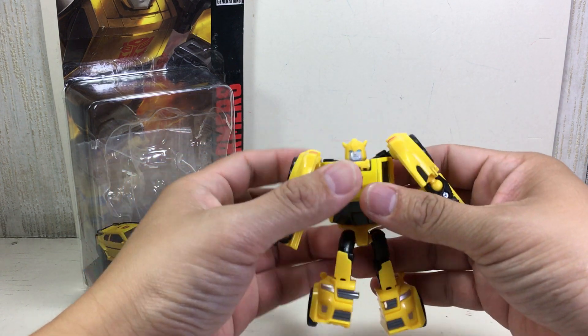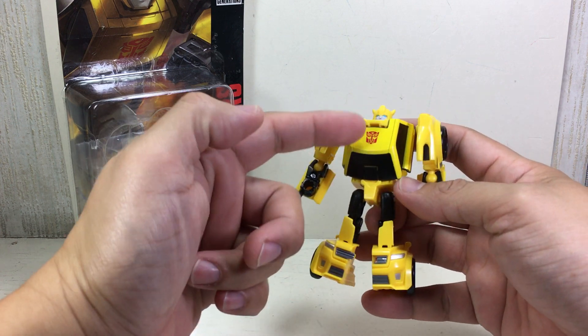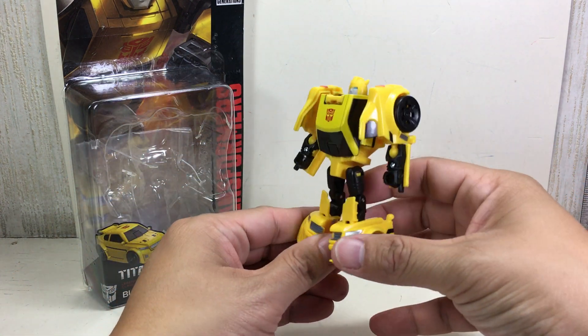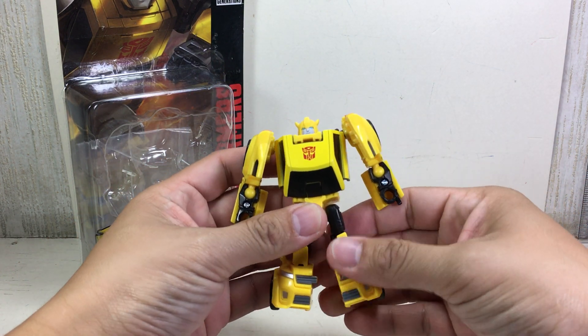It's very, very G1-esque looking, especially the head sculpt. The body, from the torso to the legs, kind of looks very G1. But the arms and some bits of the feet kind of make him look like a Throttle Bot.